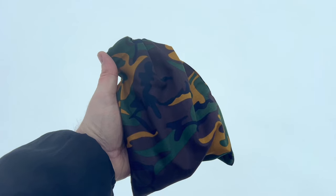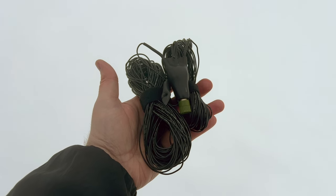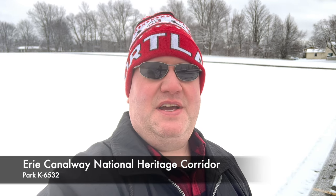It's multi-band antenna season. I'm Mike, N2MAK, and I recently picked up the 80-meter off-center-fed dipole from N9SAB. I'm here at the Erie Canalway National Heritage Quarter. Let's get the antenna set up for a Parks on the Air activation and see how it does with the ICOM 7300.